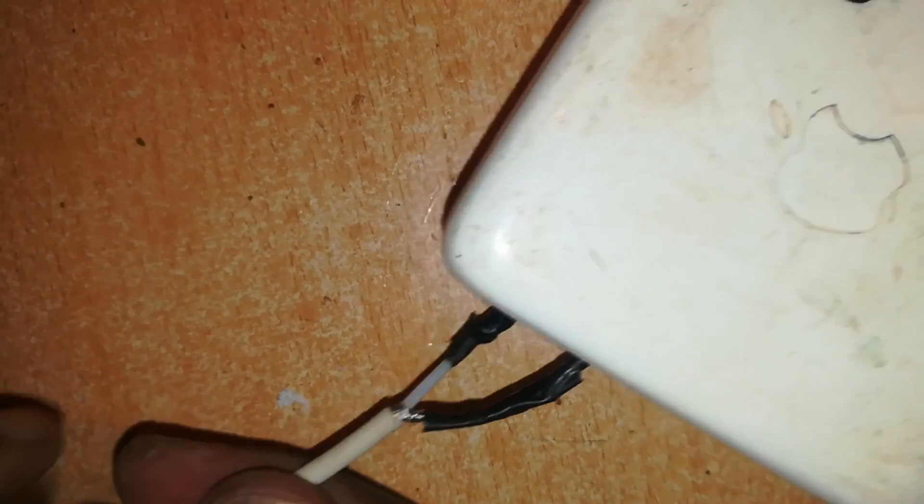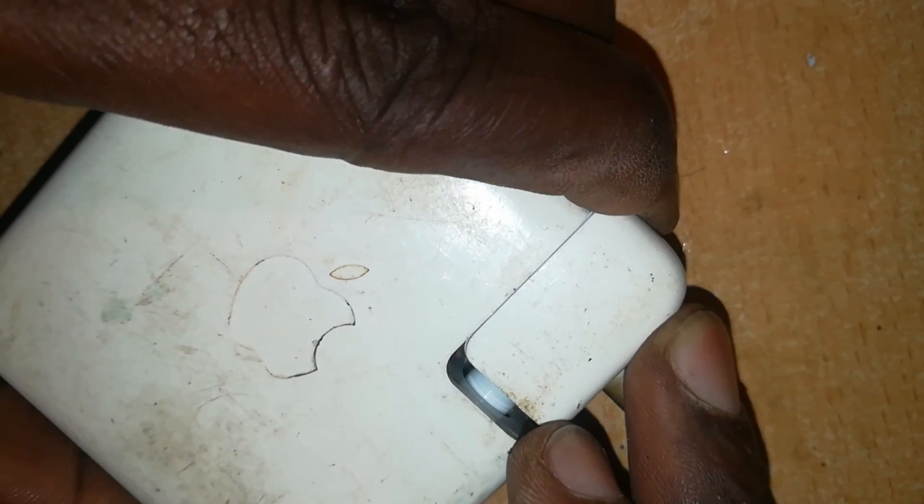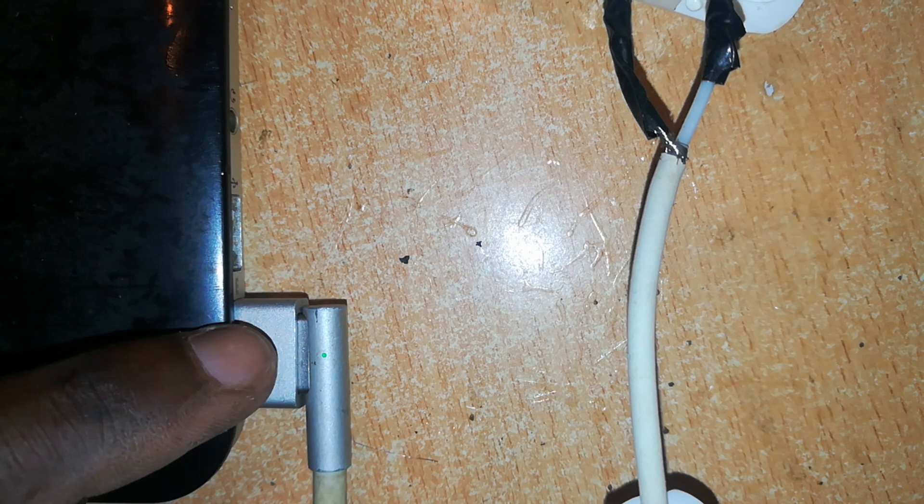That is insulated. This is how our charger looks like now. Before we finish on this end, let's test if this charger is working. Connect it to a power source — connected. Connect this end to the MagSafe 1 to MagSafe 2 converter, then connect to the MacBook. As you can see, that's a good sign — the laptop is fully charged, it remains green, but the charger is working. You can also turn it to the other side — it's a good sign.